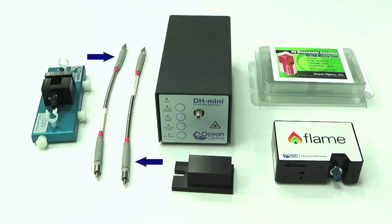Two premium 400 micron solarisation resistant fibres. Each is 25cm long and features metal BX jacketing, helping to protect the fibres by preventing over flexing.